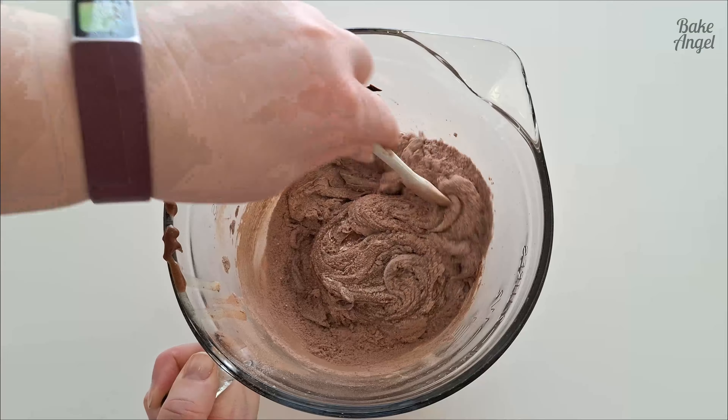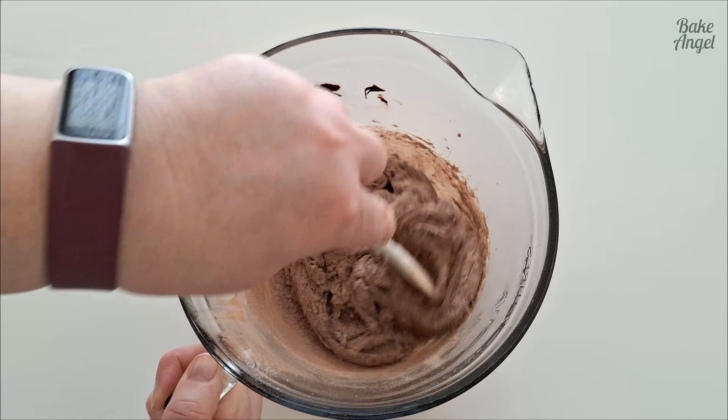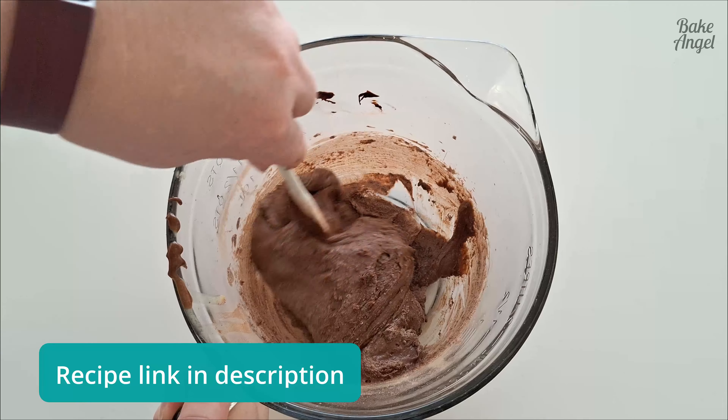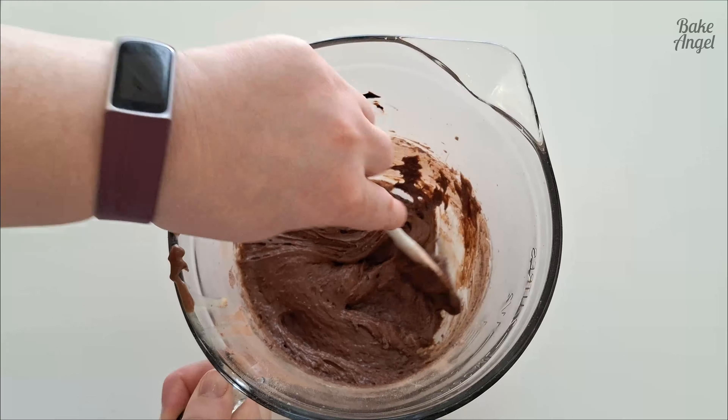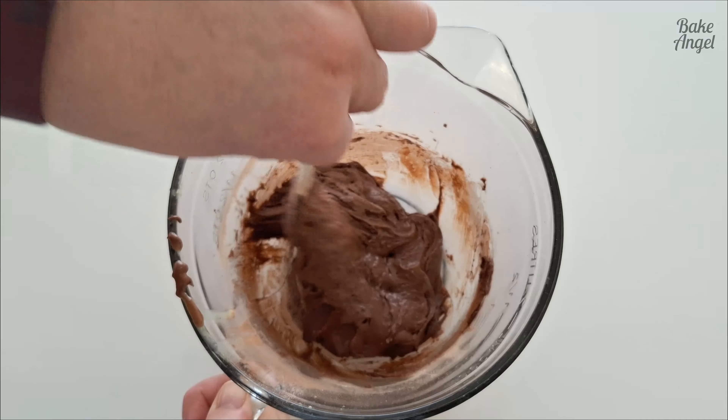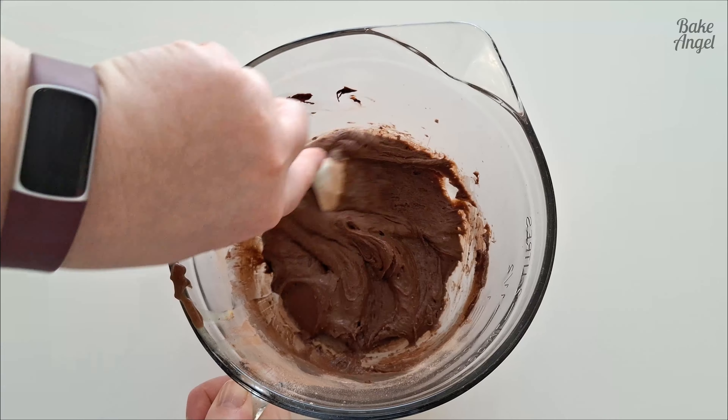This is a small batch which you could easily double — you'll be able to get all that information from the recipe on my blog, and I'll make sure to post the link in the description below the video, so make sure you check that out after watching.